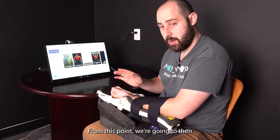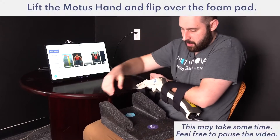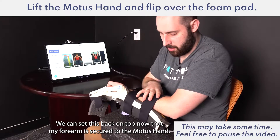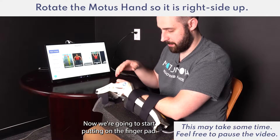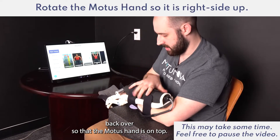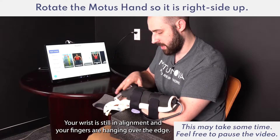From this point we're going to remove the Modus Hand from the foam pad and flip this back over for regular use. We can set this back on top now that my forearm is secured to the Modus Hand. Now we're going to start putting on the finger pad. It's helpful to rotate your forearm back over so that the Modus Hand is on top, your wrist is still in alignment, and your fingers are hanging over the edge.